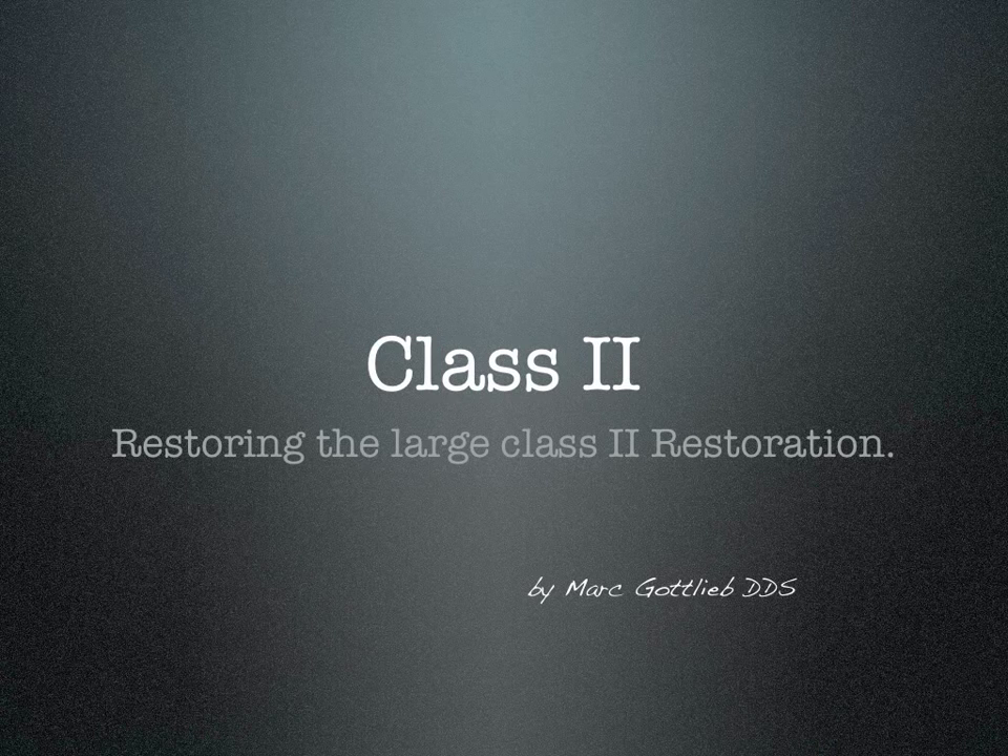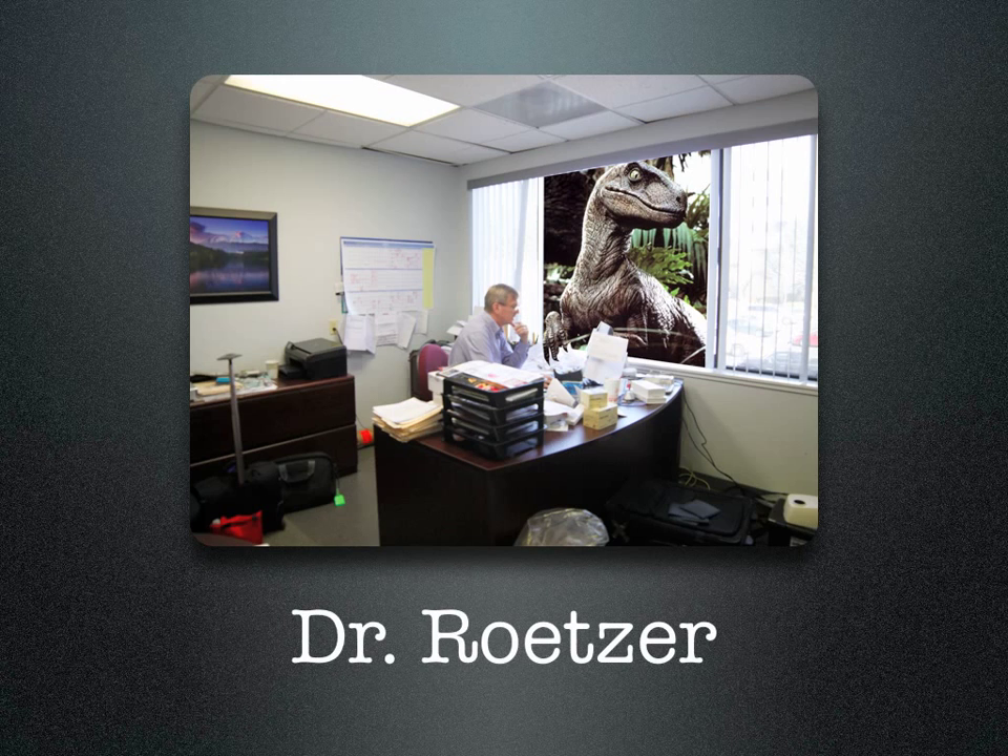Restoring the Large Class 2 Restoration by Dr. Mark Gottlieb. My good friend and colleague, Dr. Patrick Retzer, the inventor of the Raptor Burst, said to me one day: 'Mark, if you could find a solution for that large class 2 restoration, that missing cusp, you'd have a home run.'